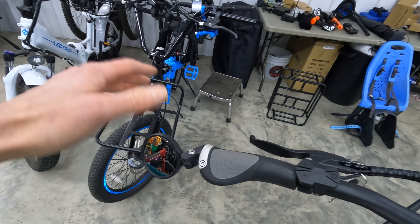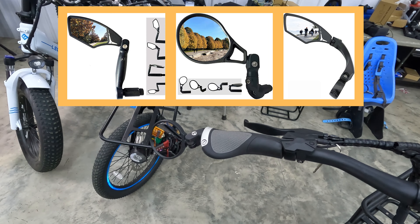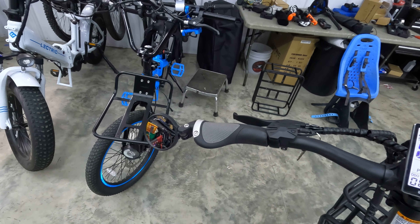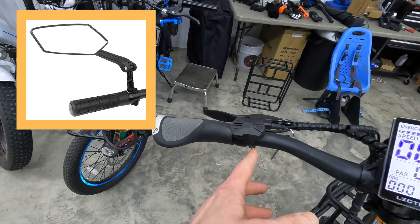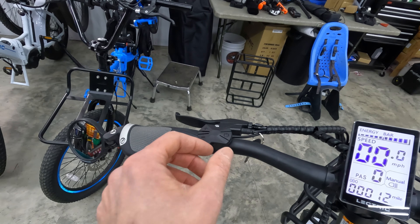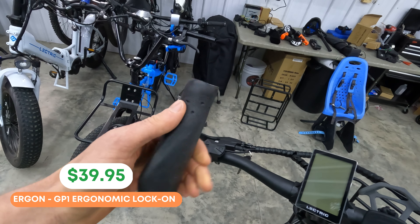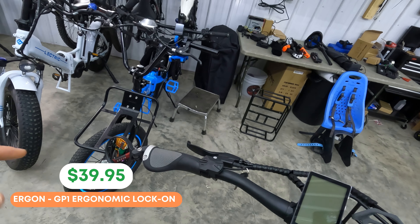In the cockpit we have my favorite brand of mirror — this is a Hafny bar-end mirror, one of the smaller ones. I like it because it doesn't come out as far, but Hafny sells tons of different bar-end mirrors and I'll link a few in the blog post so you can pick one you prefer. I do personally find that on electric bikes the bar-end mirrors work a little bit better than handlebar mirrors, but you could also slide the controls over and put a Hafny handlebar-mounted mirror if you'd prefer.